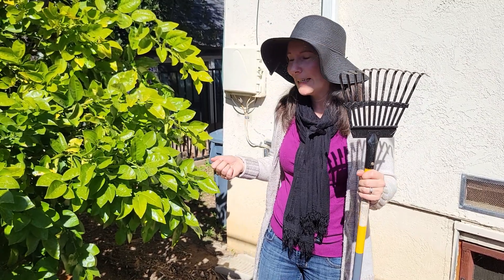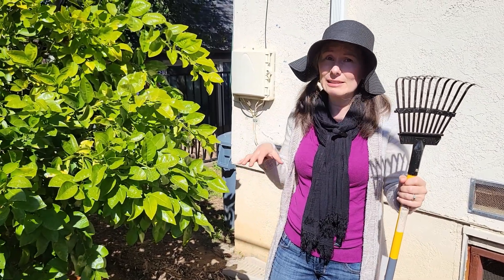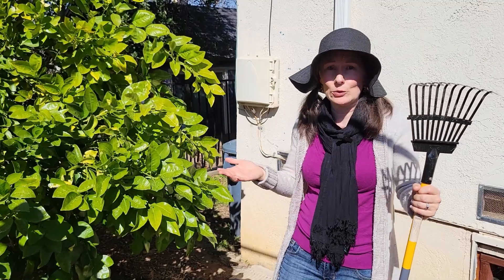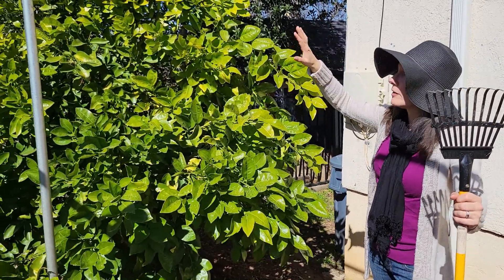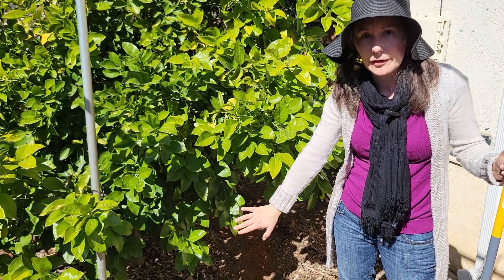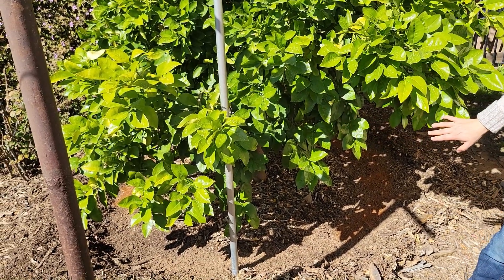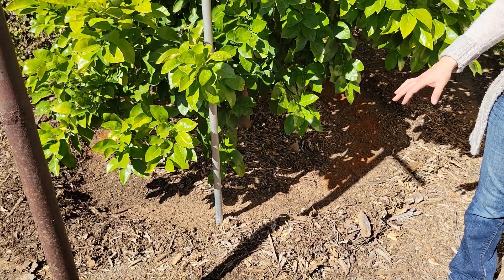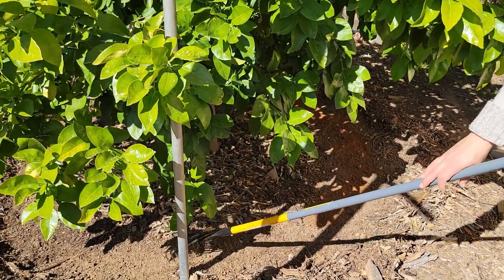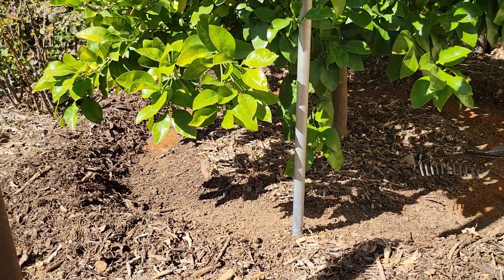The question is how to apply granular fertilizer. The ideal is to apply it around the tree at what we call the drip line. The drip line is at the outer edge of the canopy — imagine rain falling on the tree and think about where the water drips off onto the ground. Under the tree I have mulch all around to improve soil quality and retain moisture, and I've already raked the mulch back around the tree at the drip line.